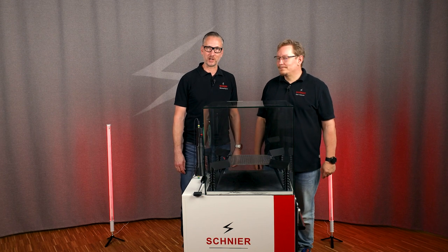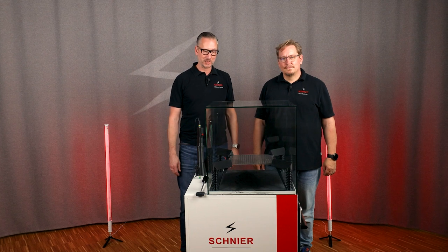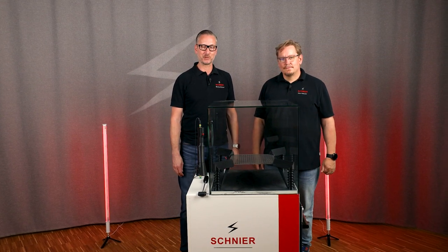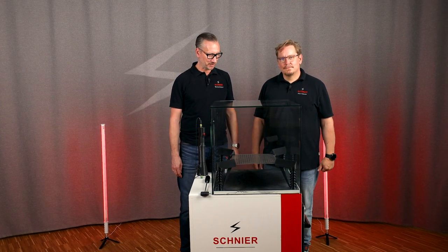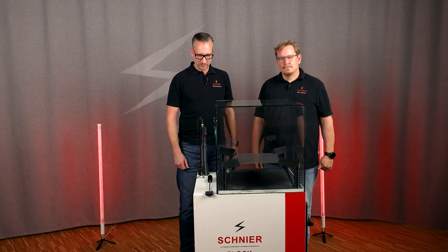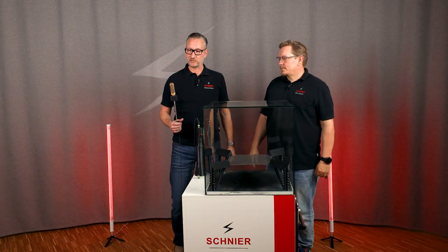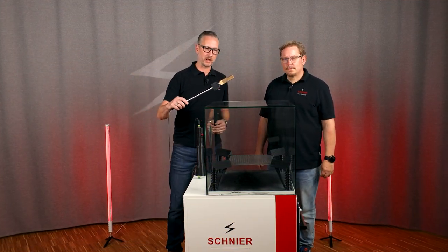Thanks Olaf. We heard something about the theory in the last video. As we already mentioned, today we want to show a real application of electrostatics — something that has already been in use for a long time. I prepared something for this. Here we go — it's a bottle opener.